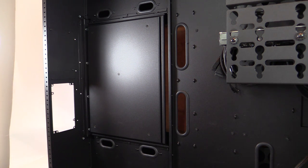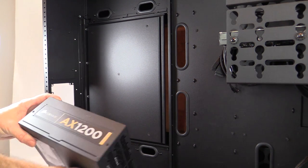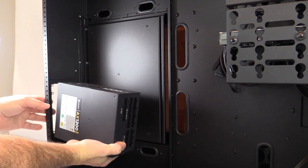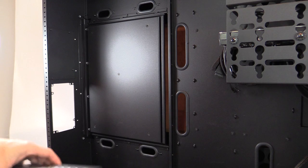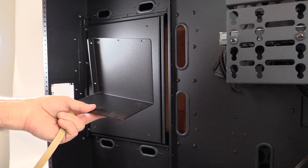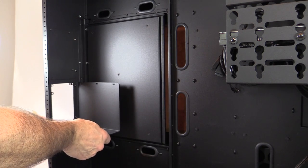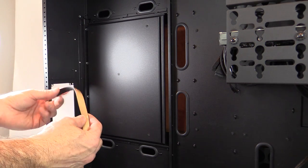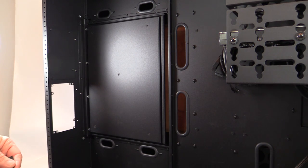With an XL-ATX or even an HPTX motherboard, you have serious capability for up to quad SLI and the power needs that come with that. You can put a dual power supply setup in here. I particularly like the optional power supply support bracket, which lets you mount the bracket and rest the power supply on it. They also provide adhesive foam to cushion your power supply on the bracket.